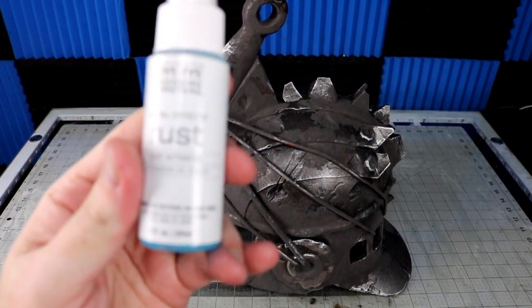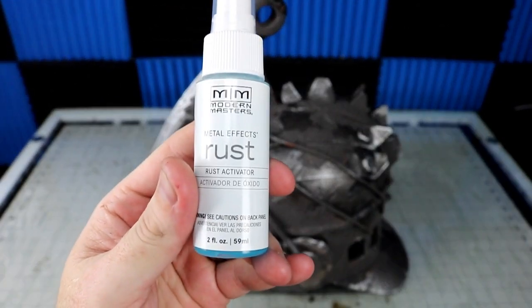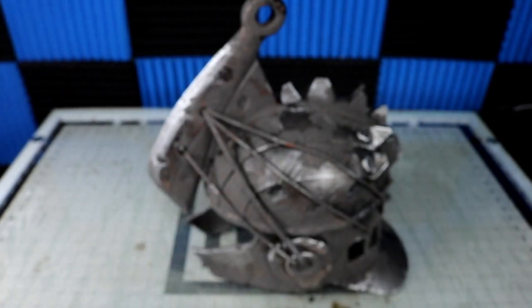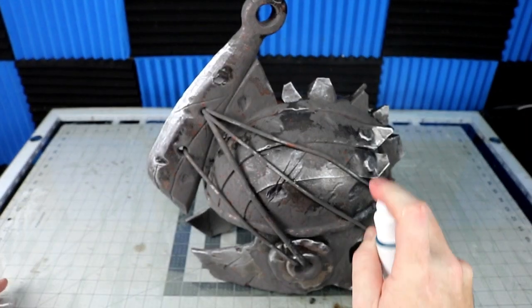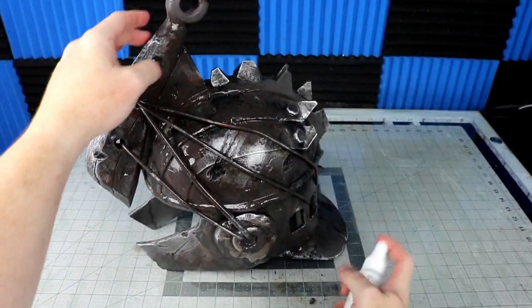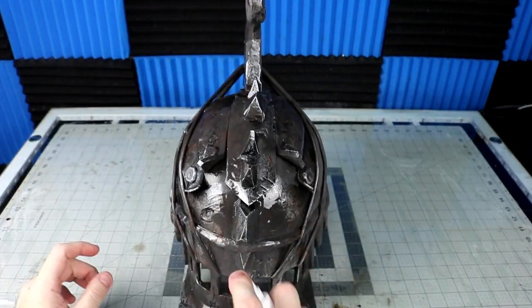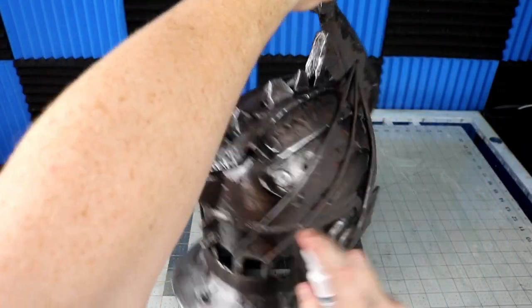The last step is the spray-on rust activator — wet all your areas and let the rust slowly appear before your eyes. I usually make two passes for full coverage and more random variations. If a spot doesn't look rusted enough you can just hit it again. It also reacts to my other metallic paints on the helmet, so you get a lot of variations you don't expect.